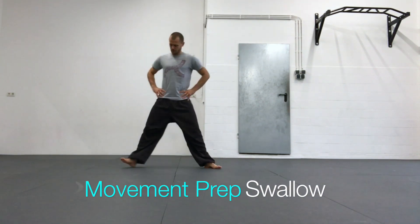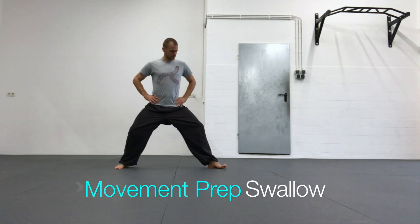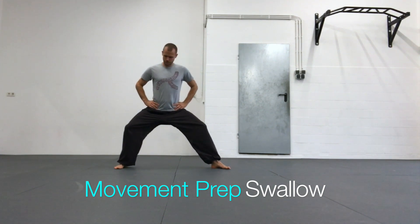In this video I demonstrate a couple of movement preparations for the swallow palm change of the Yitzong Bagua system.